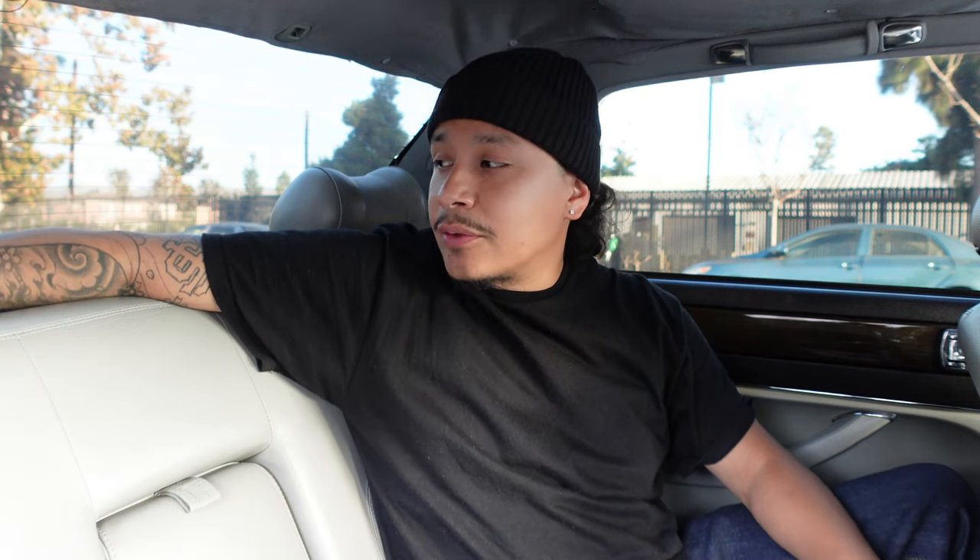Before I show you how to replace the 6x9 located on the rear shelf panel, I want you to know that I wired it directly to the aftermarket stereo since I ended up installing one. I'll be showing you how to do that in the next video along with how to install a subwoofer. Unfortunately, I don't know the factory wiring for the 6x9 speaker — not sure which is negative or positive — so if any of you find out, let us know in the comments.